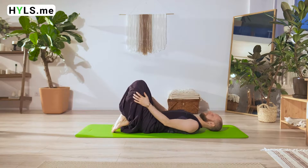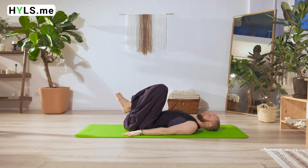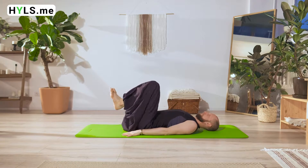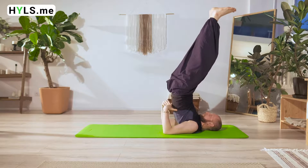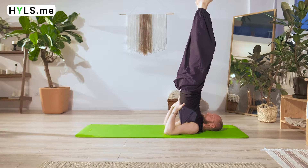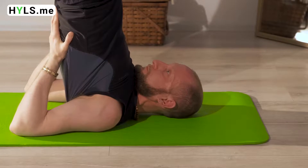Lie down on your back, bending your knees, and press your shoulders down against the floor. On the inhale, bring your knees to your chest and lift up your pelvis, while ensuring support with your shoulders. Bring your elbows closer to each other. Curve your shoulders and bring your body to your chin.